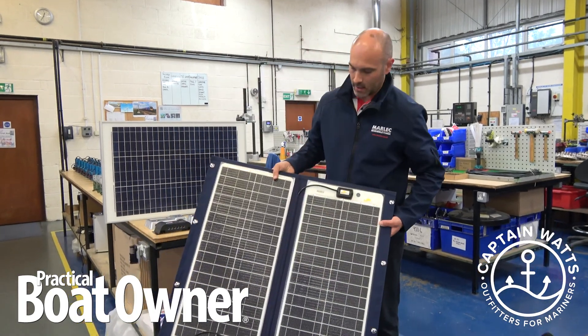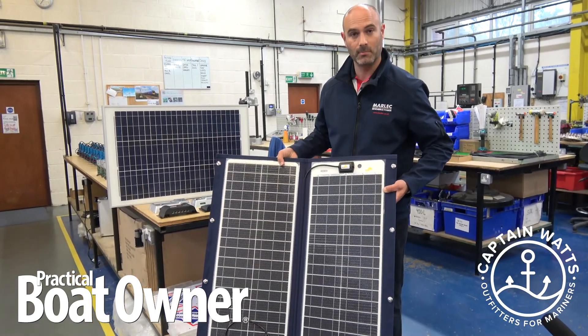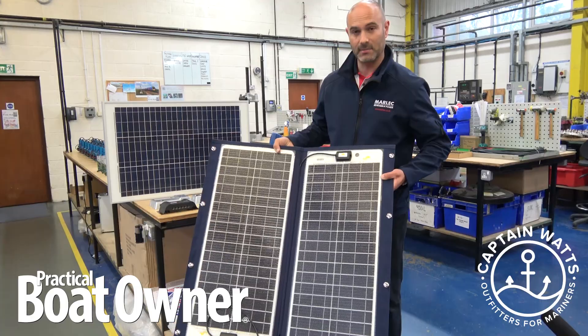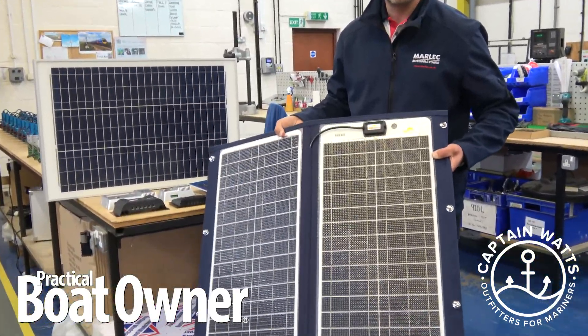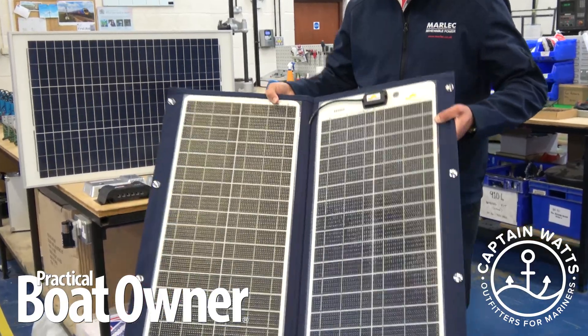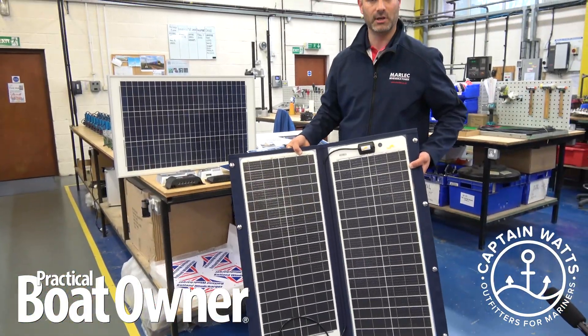This is a recent addition to the market. This is a panel from Sunwear, who are a German manufacturer, and this can actually be attached to a bimini. It's very lightweight, it's semi-flexible, but it gives you the convenience of actually mounting onto a bimini — so again, away from any areas which are going to be walked on.